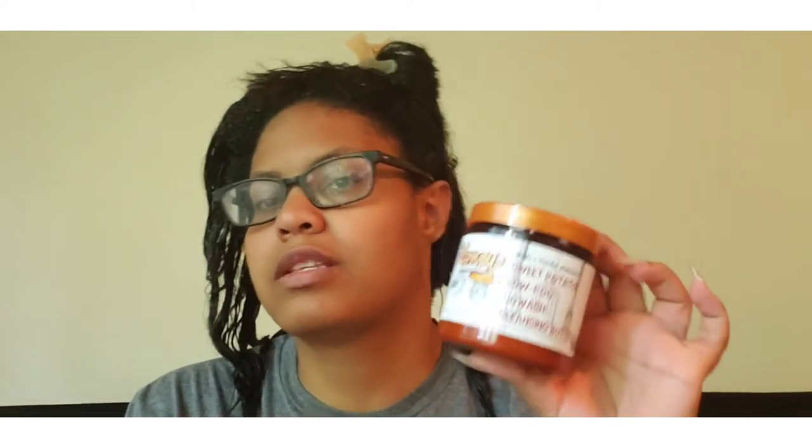I'm back from washing out. I used the sweet potato low poo co-wash cleansing butter. The ingredients are distilled water, sweet potato root, shea, Orleans salt root, Palmer wax, yarrow flower, vitamin C, caramel, apricot kernel, and safflower. It does cleanse and it's a little moisturizing. Being transitioning, I have two textures — my new growth felt more moisturized than my relaxed ends, but it didn't leave my hair super dry.